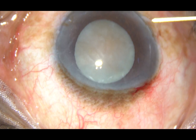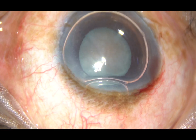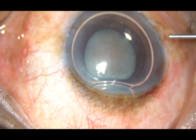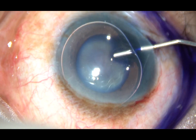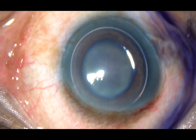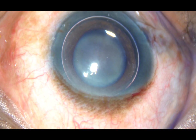By this time, all the incisions have been made. Now, this is an air bubble. I want to stain the anterior capsule with trypan blue dye underneath this air bubble. This is the dye. The dye is applied on all parts of the anterior capsule.